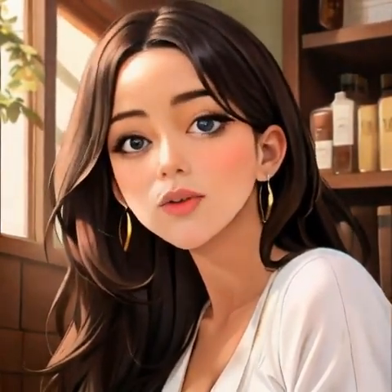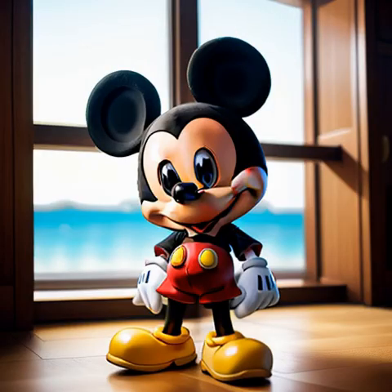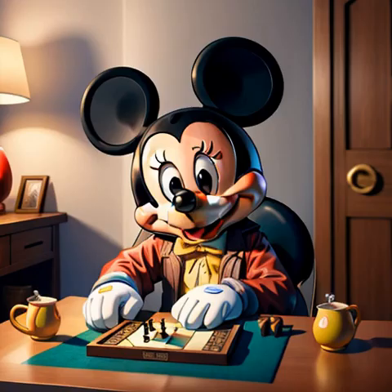Thank you for reading. Here we go. Look Before You Leap. This Mickey Mouse funny story begins with Mickey Mouse and Goofy playing a game of chess.